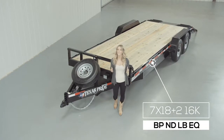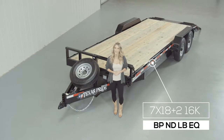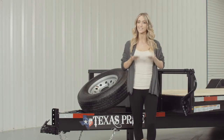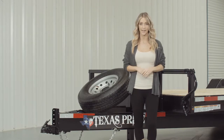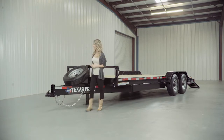Today we're going to do a walk around of our Texas Pride 20-foot bumper pull 16,000-pound low boy equipment trailer. A low boy style trailer simply means that the deck is down in between the wheels for a lower ride height. Our low boy equipment trailers are available in lengths from 14 feet all the way up to 30 feet. Let's start at the front and work our way to the back.